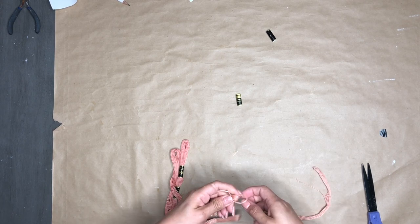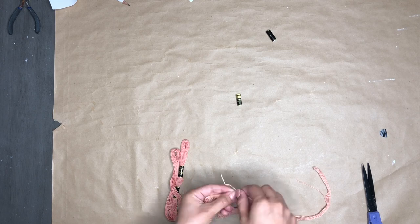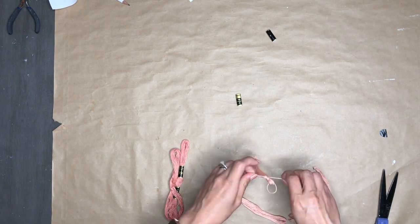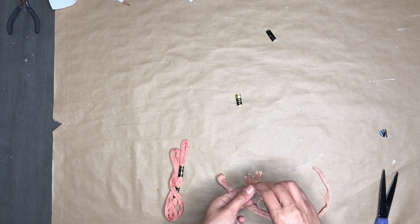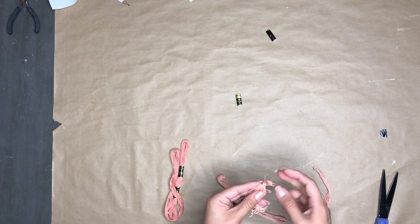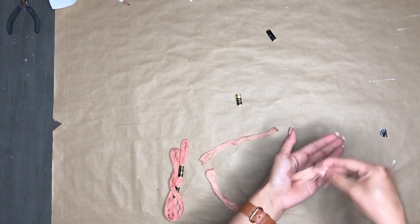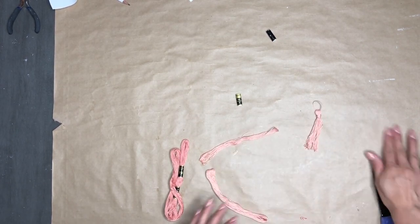It's just tying a little loop on there so we have a hanger, and then wrapping an extra piece of the thread around it to shape it into a tassel. I'm just going to even it out at the bottom, and there we have our tassel.